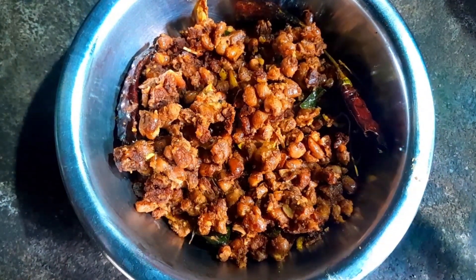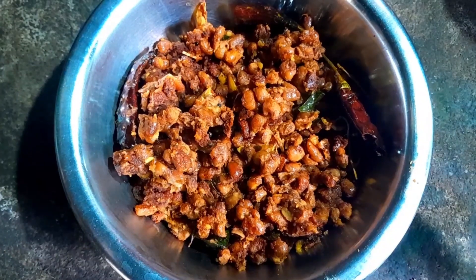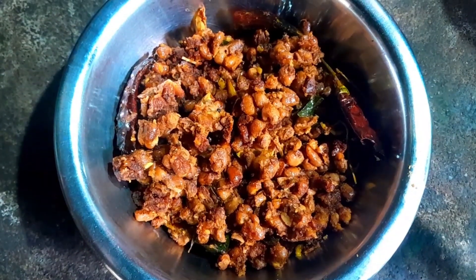Hello, everyone, welcome to this video! I've got some recipe here. Today, I'm going to show you the new recipe.